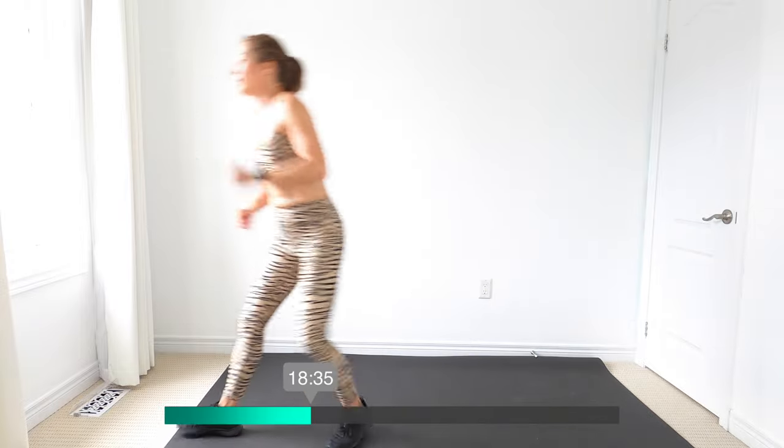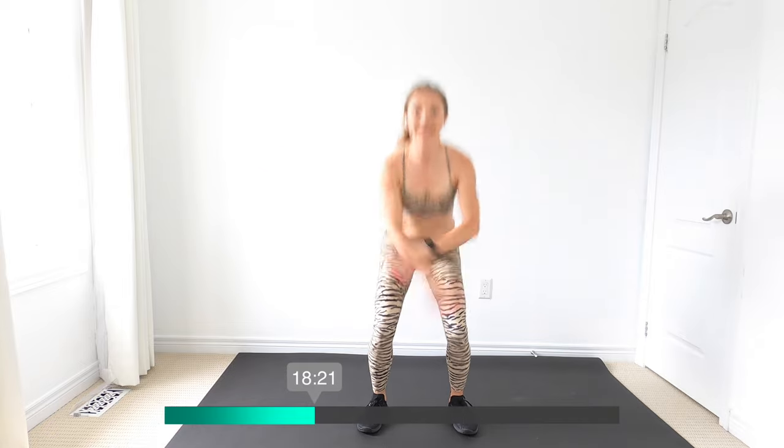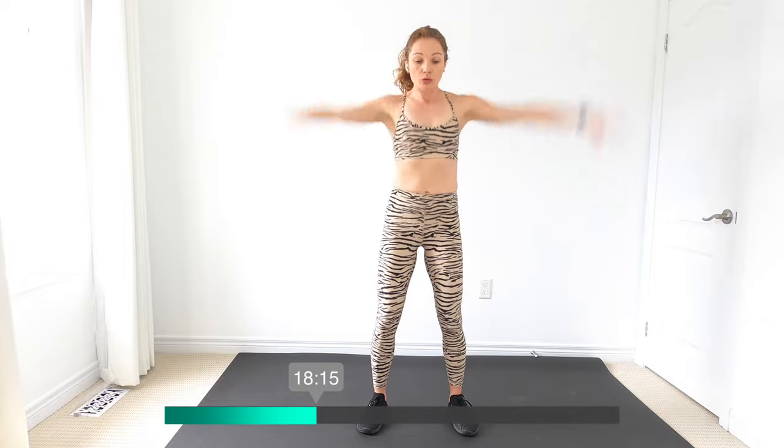Come to the middle with me — let's get those arms, squat and up. Remember, at your own intensity — if you want to go faster you can, if not stay right here with me. Keep breathing — I want you to inhale down, exhale up.